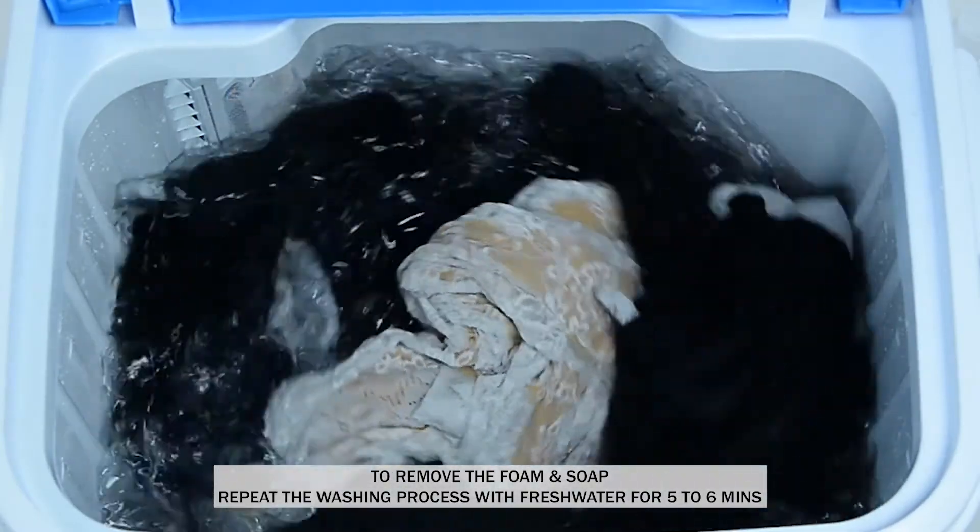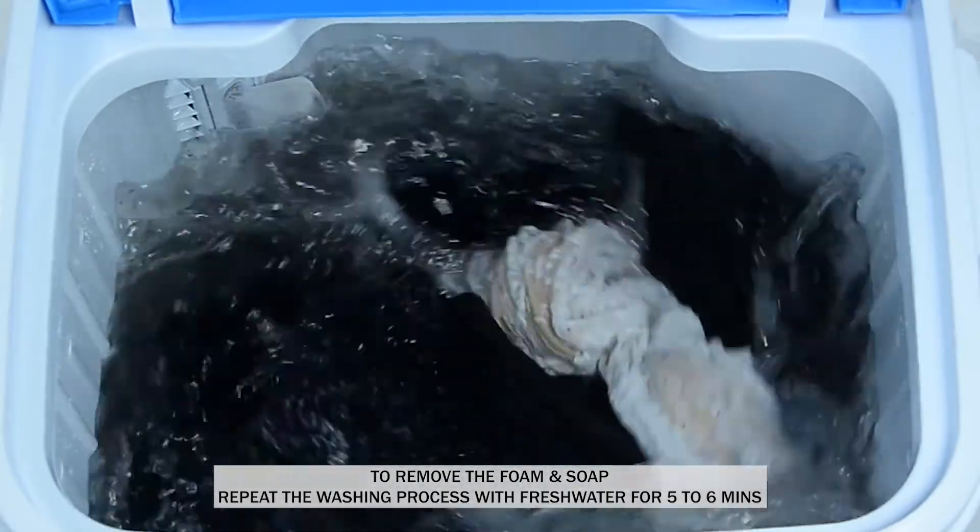Rinsing process. To remove the foam and soap, repeat the washing process with fresh water for 5 to 6 minutes.